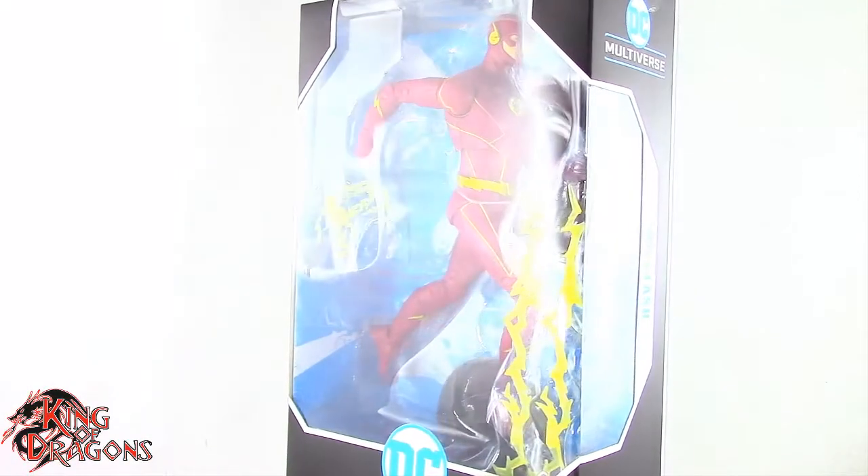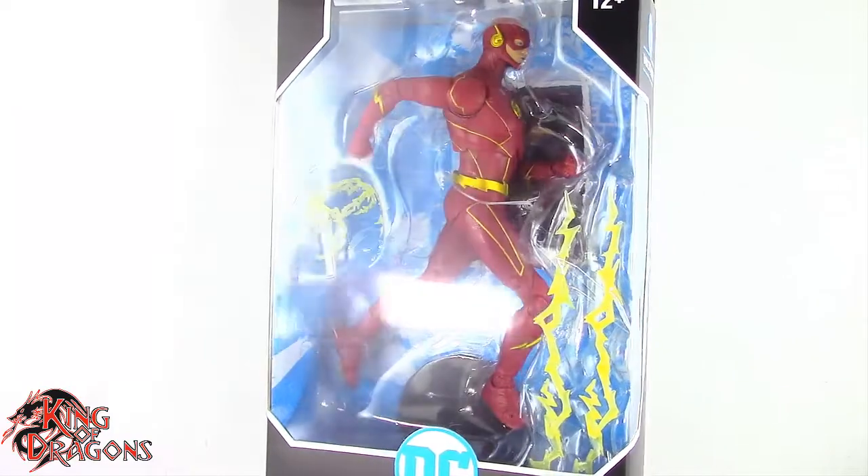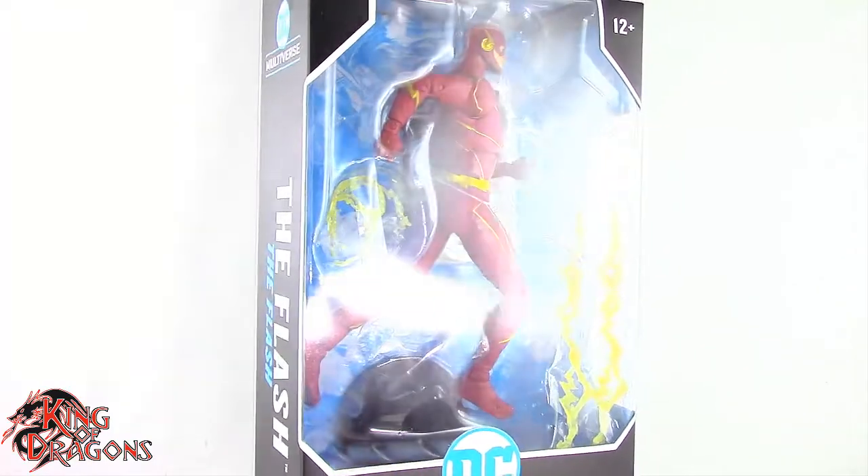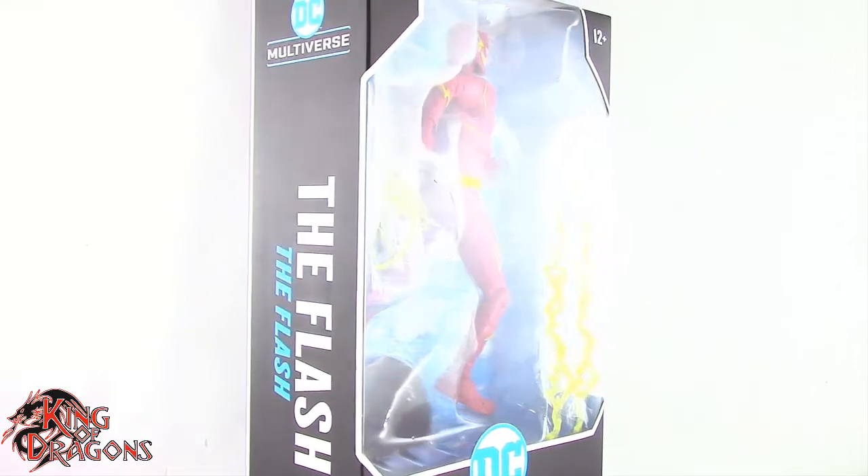What's going on everybody, King of Dragons 5000 here coming at you with another figure review. Today we'll be having a look at the McFarlane Toys DC Multiverse The Flash from CW's The Flash.